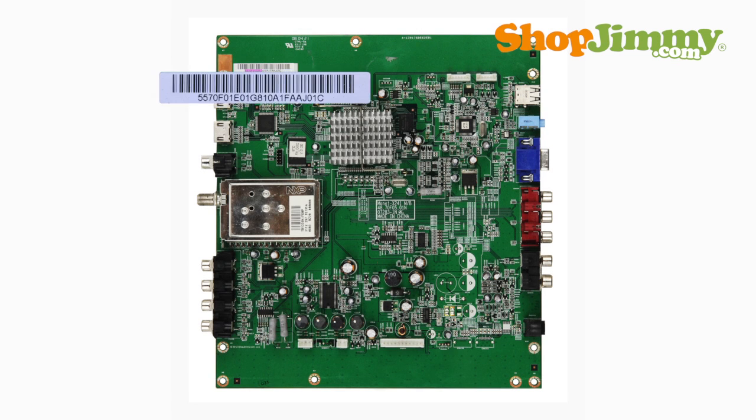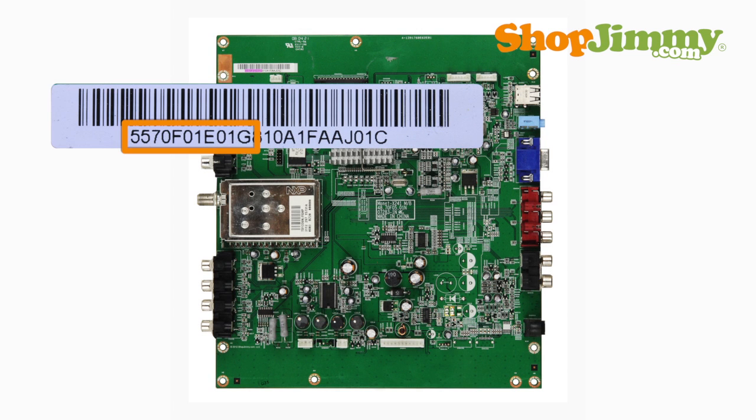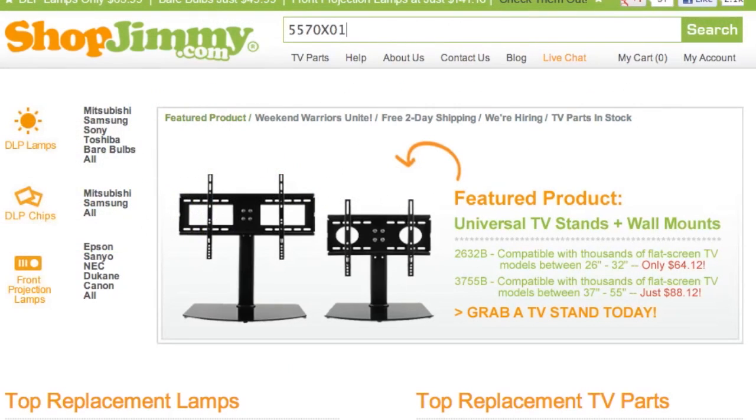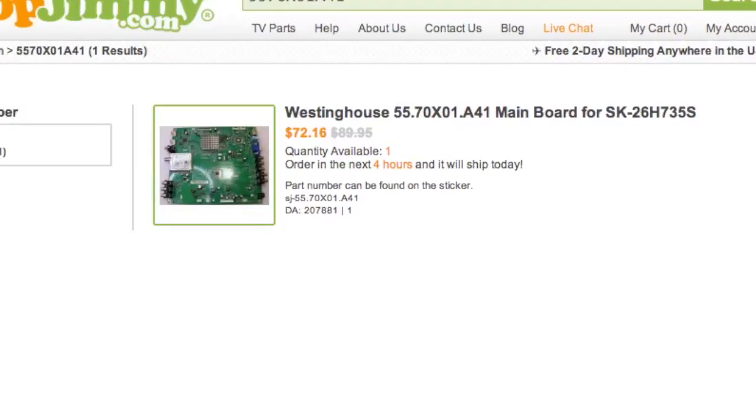Part numbers beginning with 5, 5 are 10 to 11 digits long and can be found on a barcode label. Though it is not printed on the label, this part number pattern has a decimal after the second and fifth characters. While the decimals are necessary to find part numbers within TV service manuals, searching with or without them on shopjimmy.com will yield the same search results.